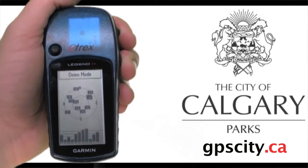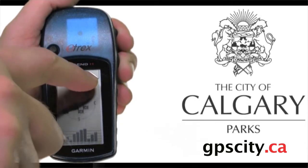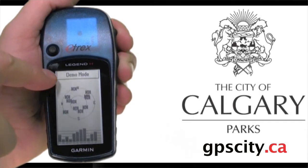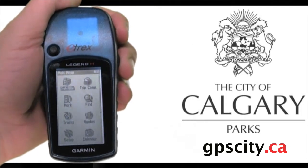You'll usually see the satellite screen first. Once you get four satellites or more, you'll be able to navigate to your geocache. Once you get enough satellites, your position and accuracy will display at the top. If the unit does not automatically jump to the map screen, you can use the top right button to page over to the map screen.